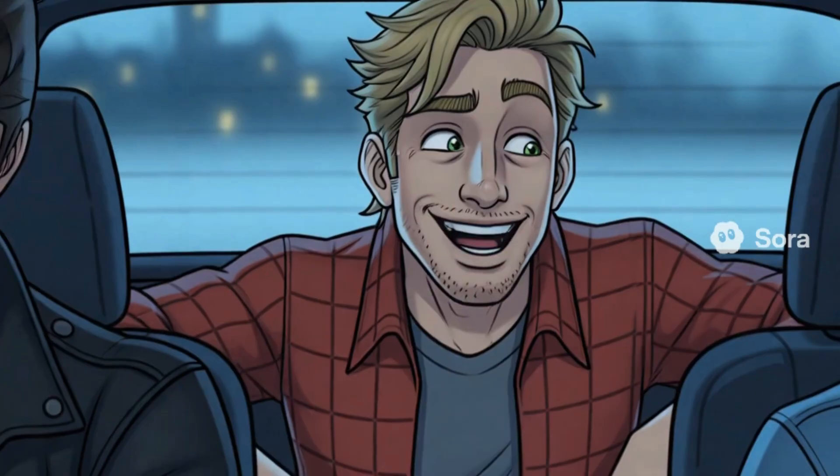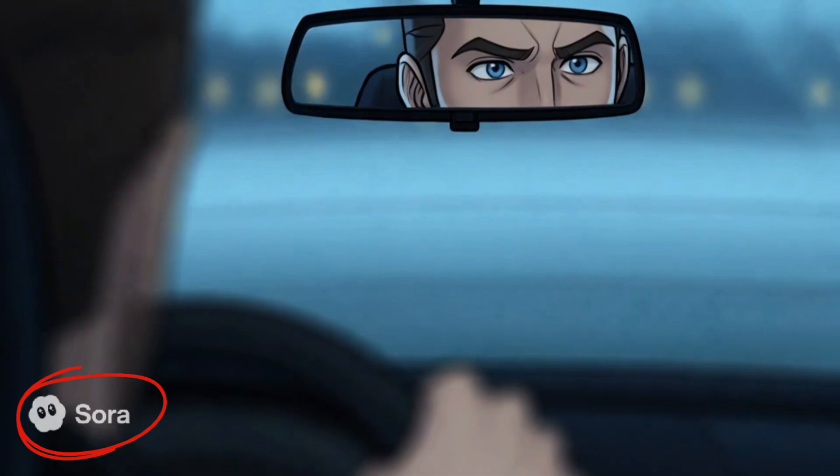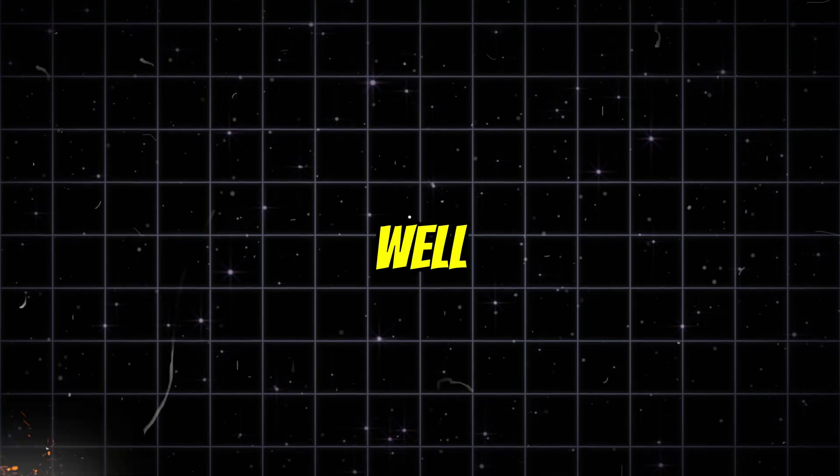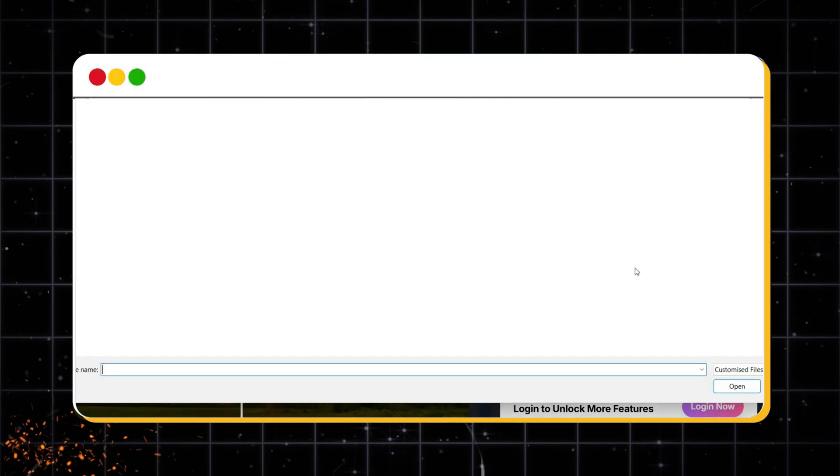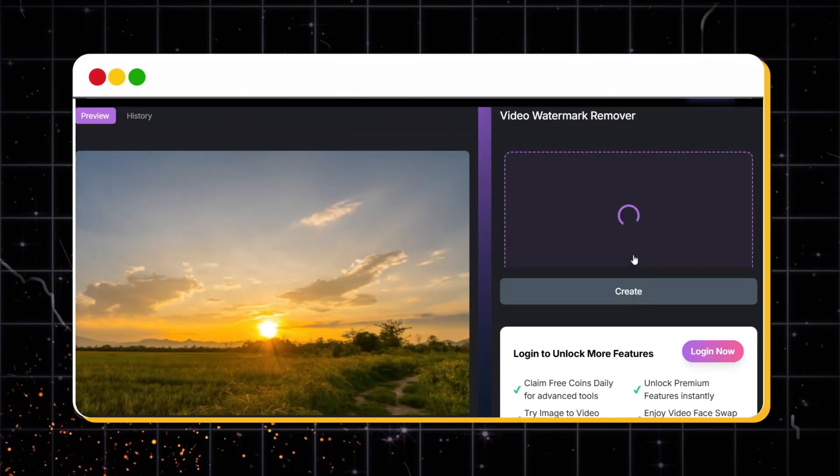Have you created a video with Sora 2, and then that big watermark just ruined the whole vibe? Well, not anymore. All you have to do is visit this website, upload your Sora 2 video, and watch the magic happen.